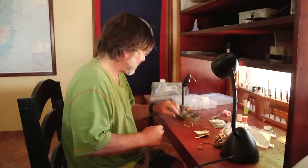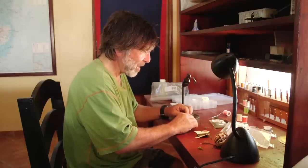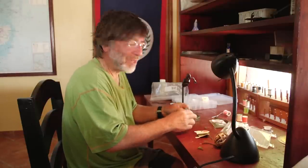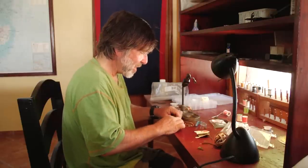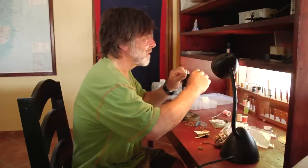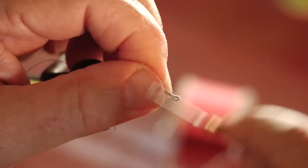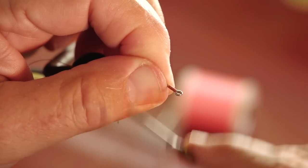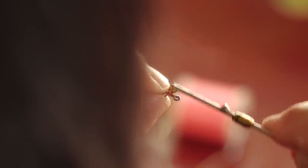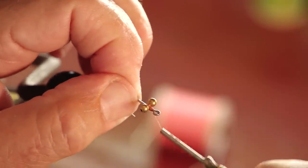The first thing I'm going to do is cut some bead chain eyes. The eyes you put on a crab pattern are the opposite end of where the real eyes on a crab are, but you add them mainly for weight. I'm using bead chain — I don't want lead eyes or metal eyes because I don't want the fly to make a big plop in the shallow water. I'm starting with the hook in the standard position on the vise, laying a little bed of tight thread on the hook, positioning the bead chain eyes on the top toward the front, and figure-eighting through the eyes as tight as I can without breaking the thread.